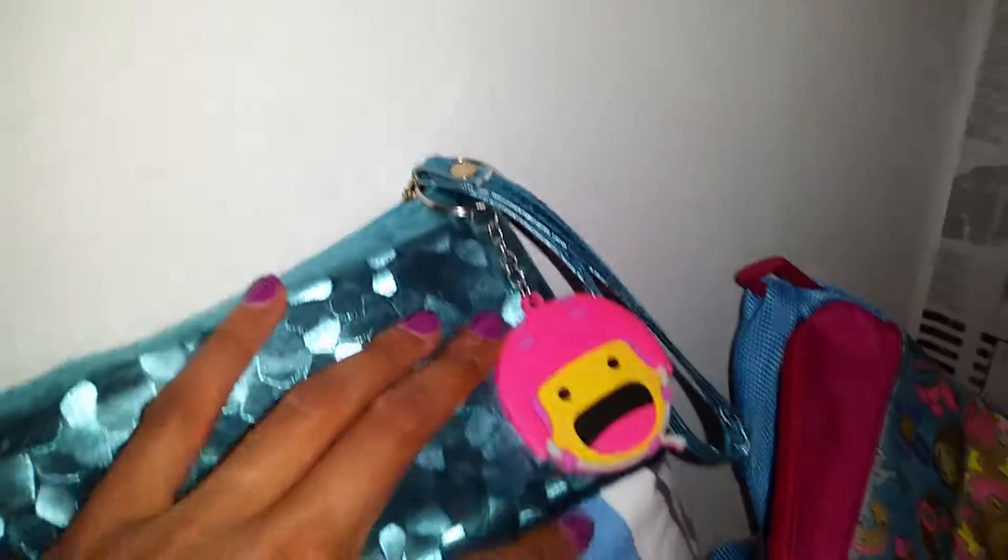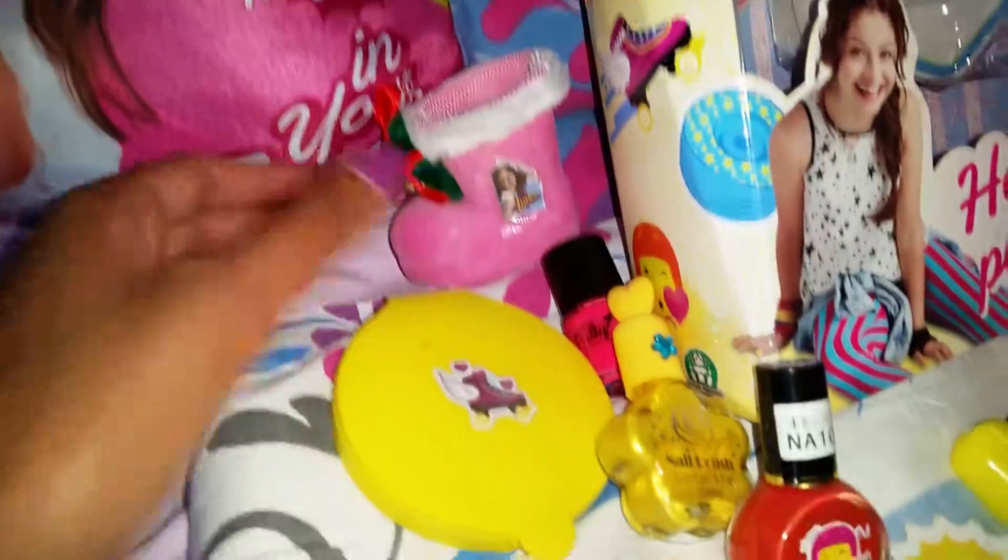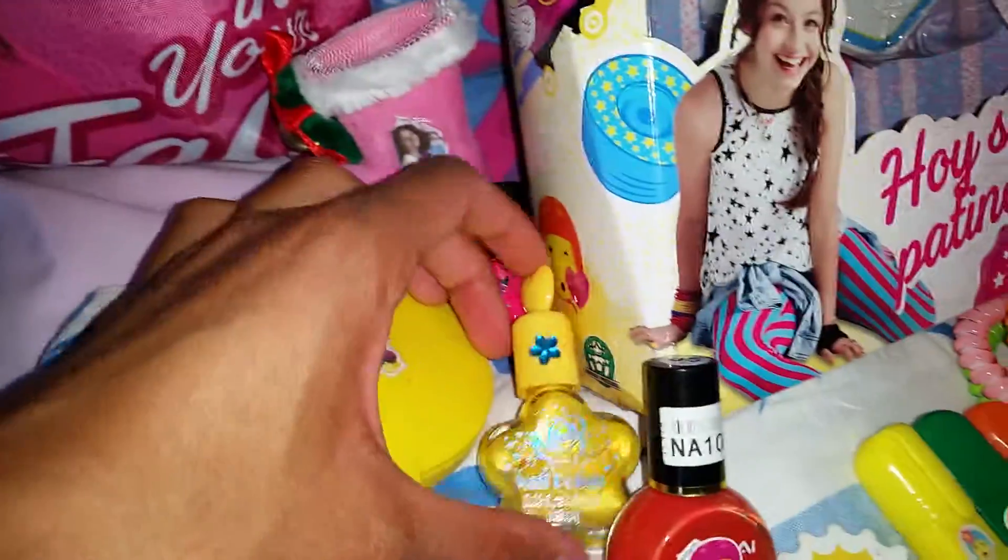Here we have another official key ring that comes on an official bag. So cute. And here we have a little fan-made Soy Luna boot, a sticker on there, a fan-made mirror, and fan-made nail polish.